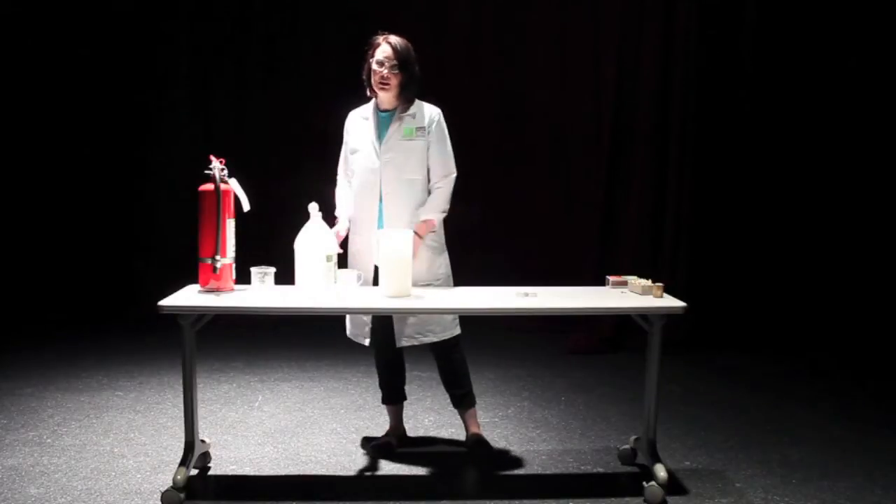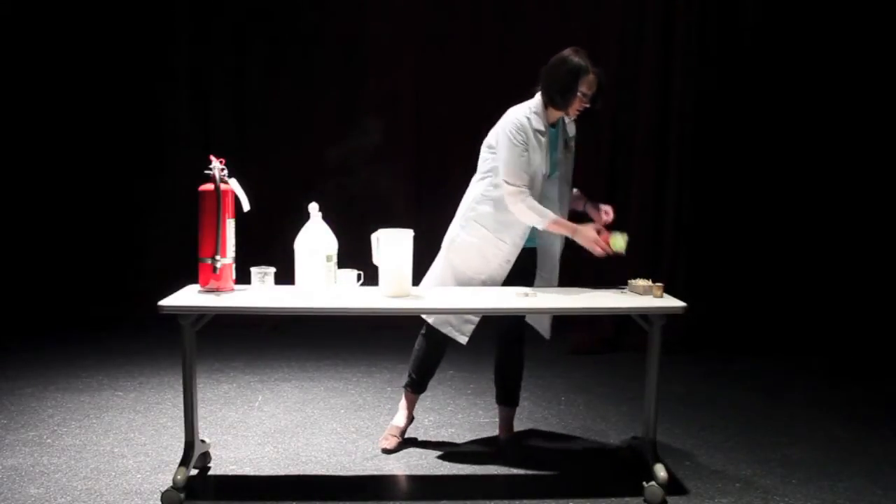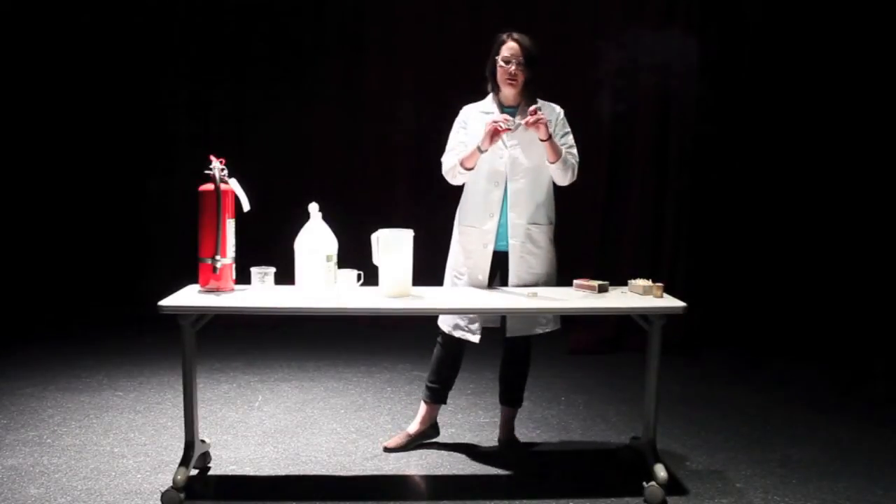You've probably seen this reaction before here at the Science Center. But this time we are going to be using it to put out fires.